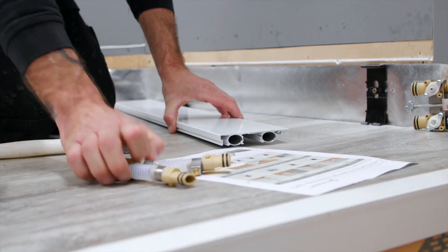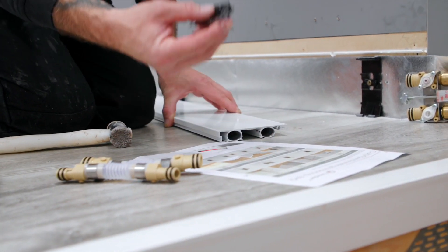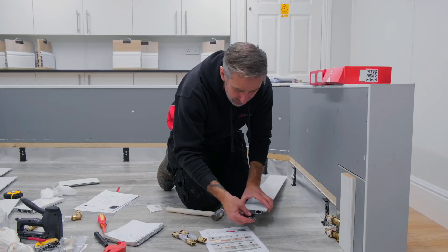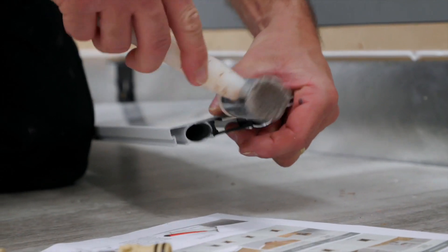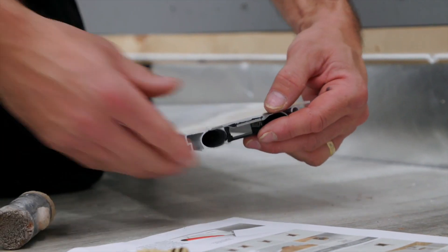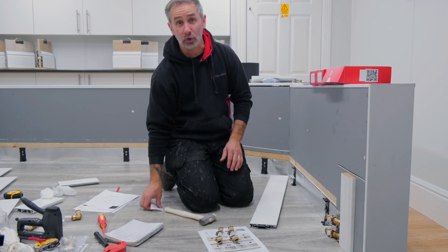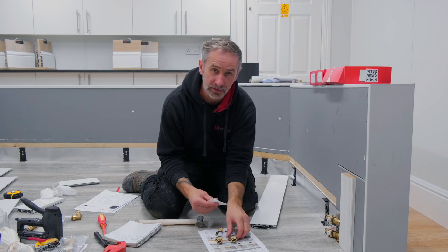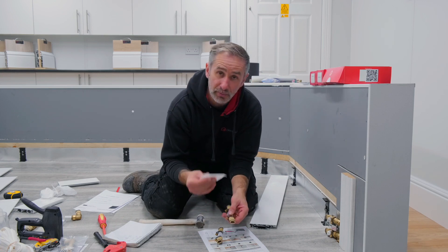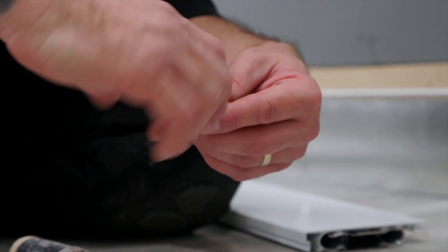On the opposite side we're going to have the flexible connector kits. The instructions tell you that the clip needs to face the front, so again we offer it into the guides in the aluminium and tap it in. When installing the flexible connector kits, we need to make sure we're lubricating each individual component before installing — so using the provided silicone grease, we put plenty of grease on the o-rings.